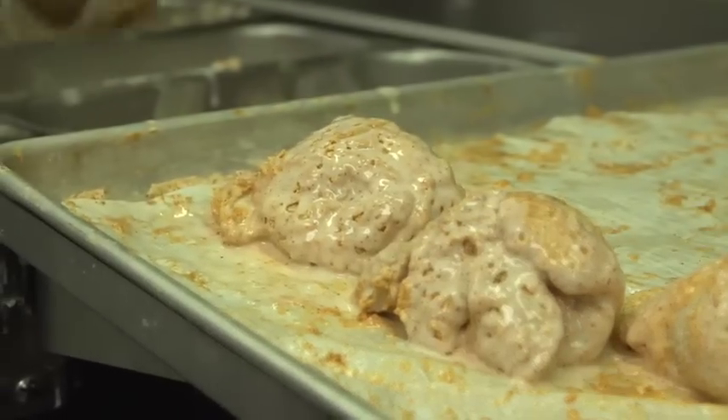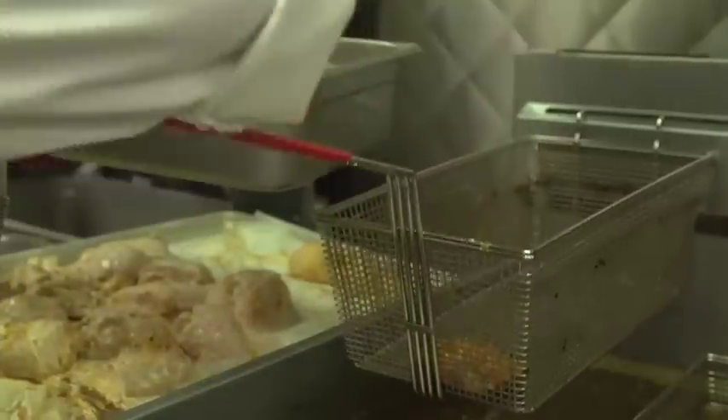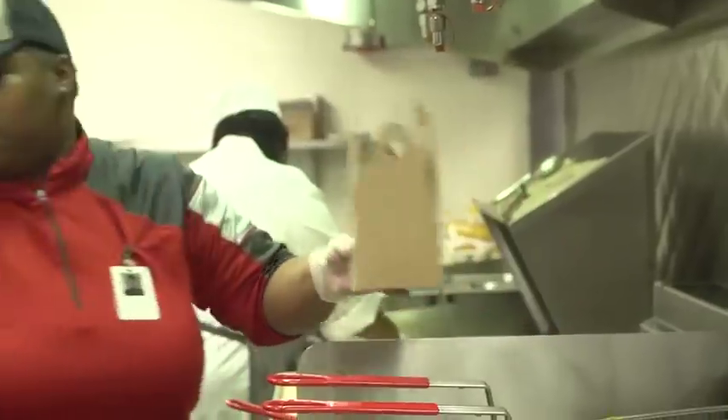The seasoned flour has different seasonings — cayenne, garlic, salt, pepper. We do a typical breading procedure with the buttermilk and the seasoned flour, and then we drop it in the fryers and fry it from raw.